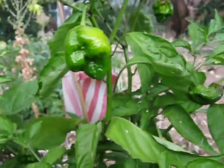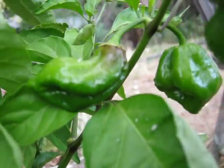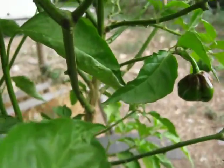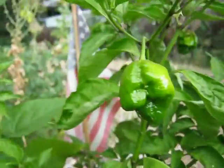This is one of my Chocolate Trinidad Scorpions. This one is getting a little bit of color. These guys really pop off at the end of the year when it gets a little bit cold for them.